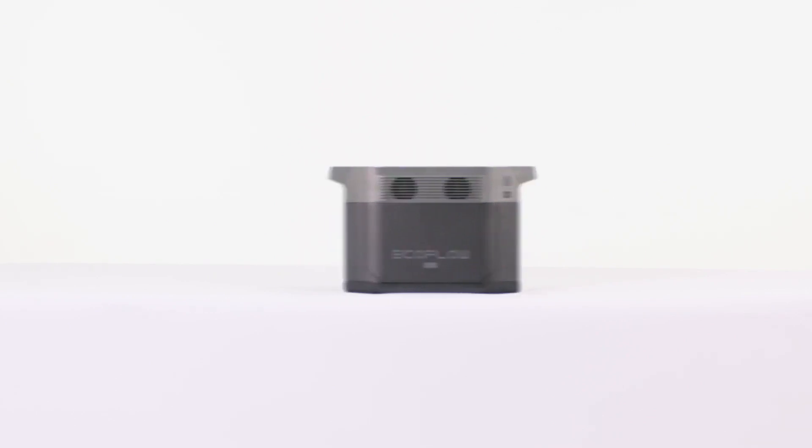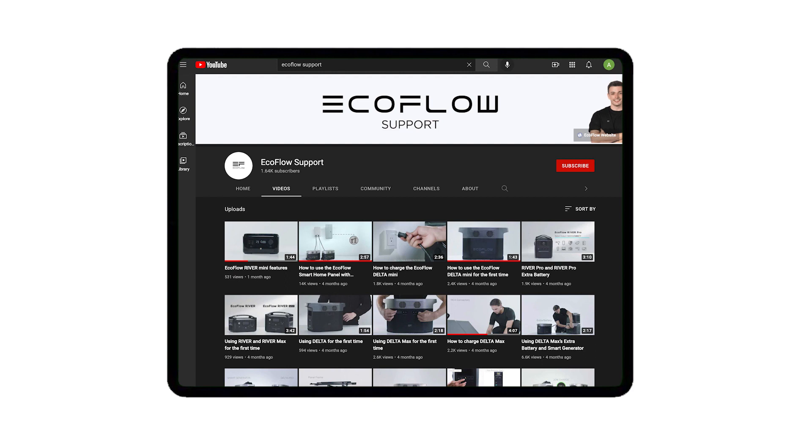That's how to store DELTA MAX. Head to our EcoFlow support YouTube channel for more tutorials.